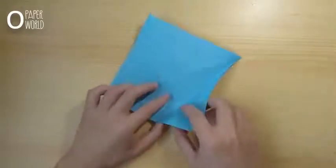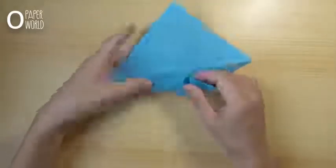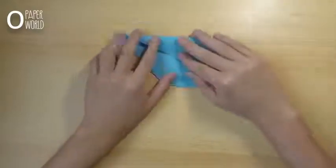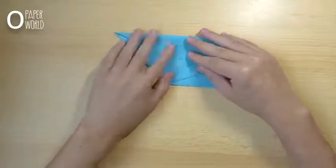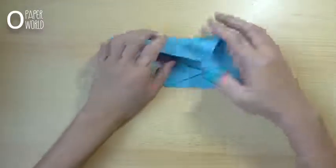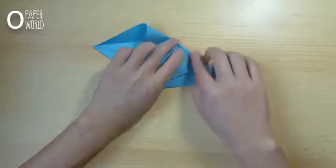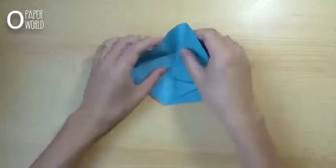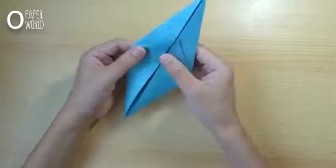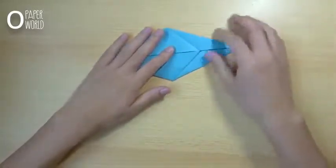Then fold the below part to the center like this. Repeat this step on the opposite side. Then fold the paper in half like this.